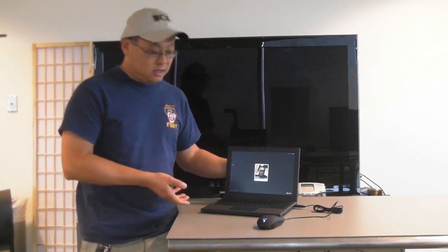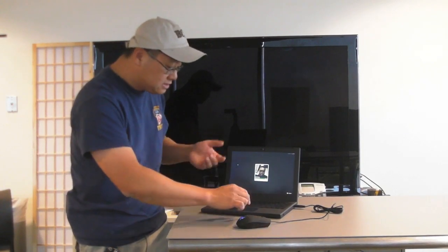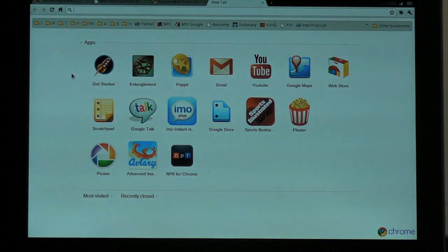I don't even know what's in this thing because it's really about the operating system — and I will call it an operating system loosely, because it really isn't to most people. You start in, you log in, you take your picture, log in your Gmail, and bam, you're basically in a browser. This is it. This is all you're gonna see.